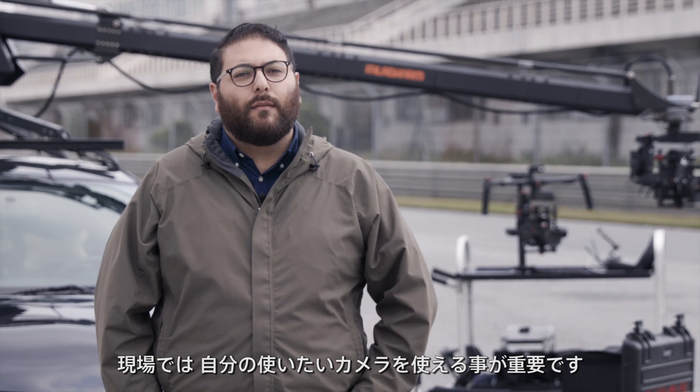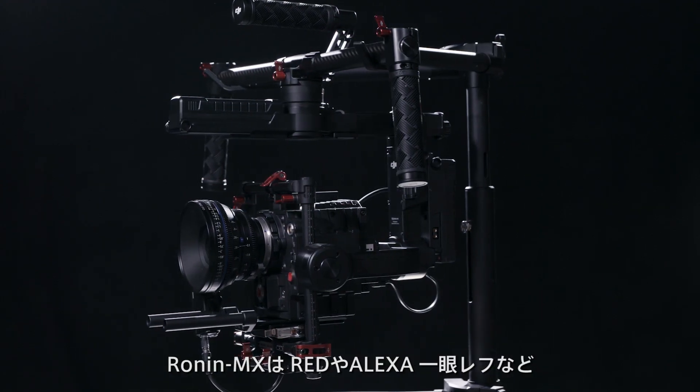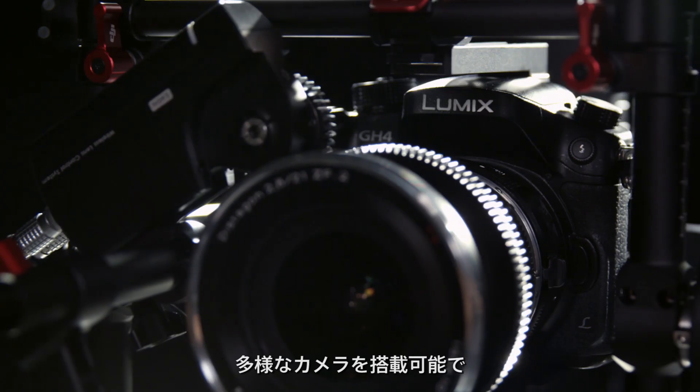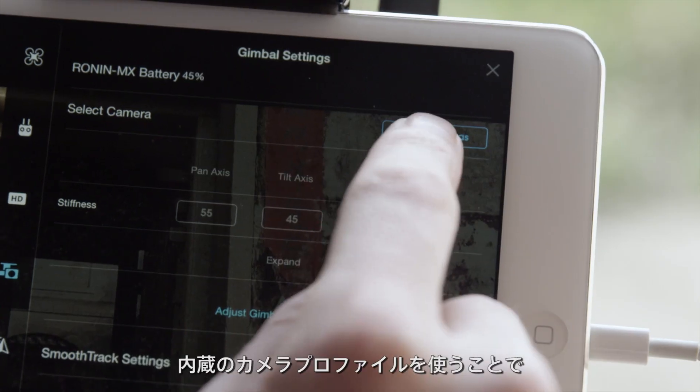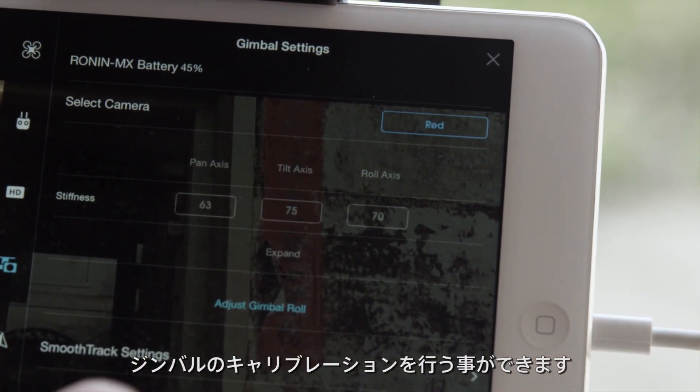On my shoots, it's critically important for me to be able to use the cameras I want. And with the new Ronin MX, I'm able to use a RED, an Alexa, or any digital SLR, and not be limited by the gimbal I'm trying to use. With the built-in camera profiles, my crew is able to calibrate the gimbal with a click of a button.